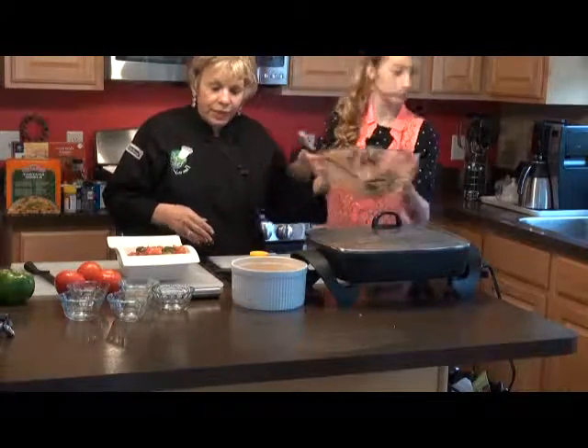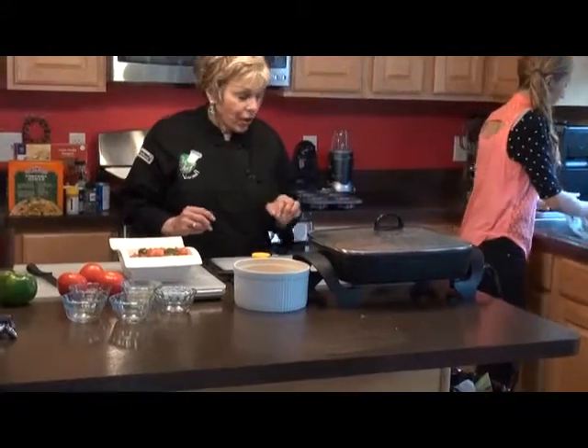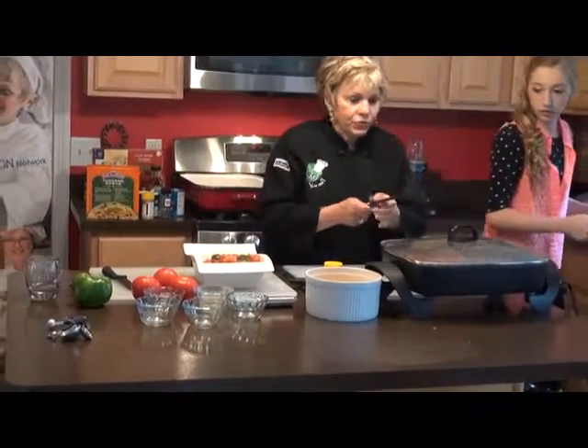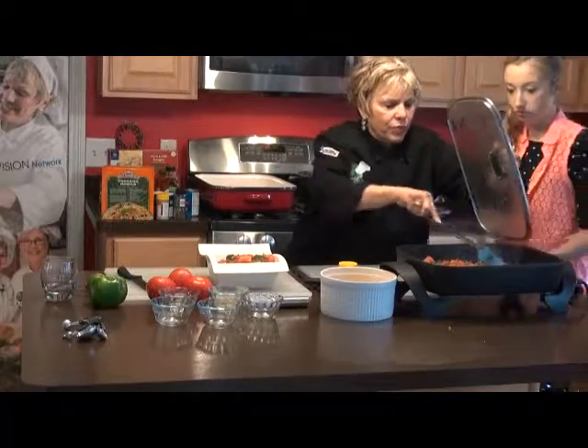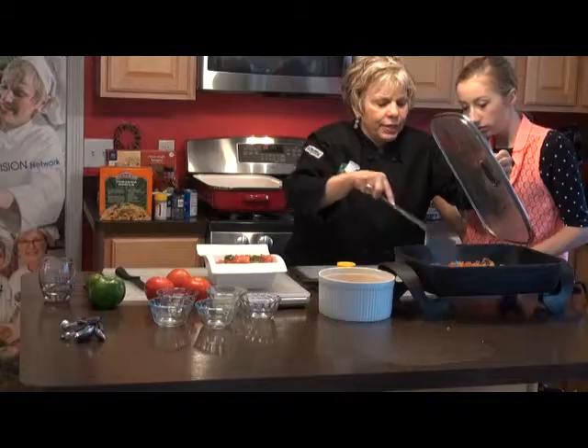Put that in the sink. Now we're going to let that cook for a little while, Kelsey. We just need this for the inside of this. Look at that — doesn't that look wonderful? Delicious. It's going to be great.